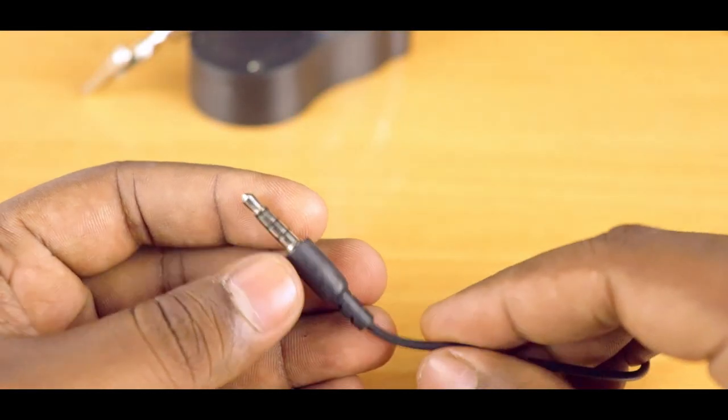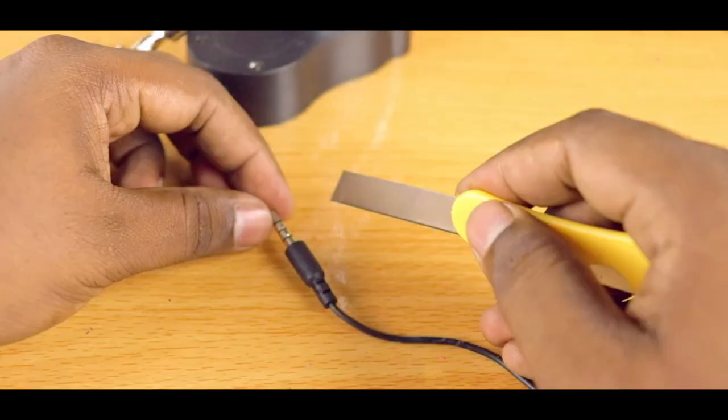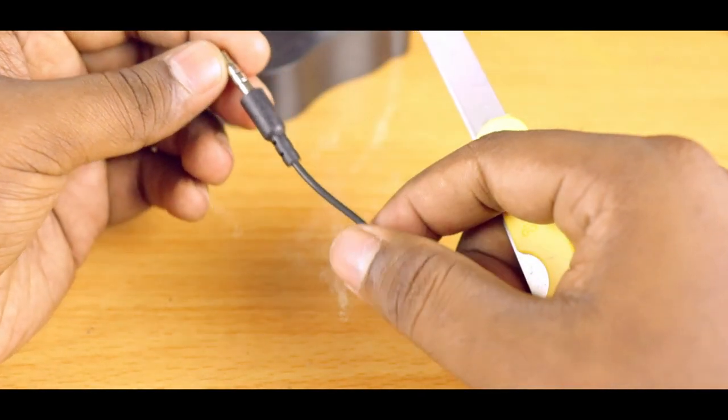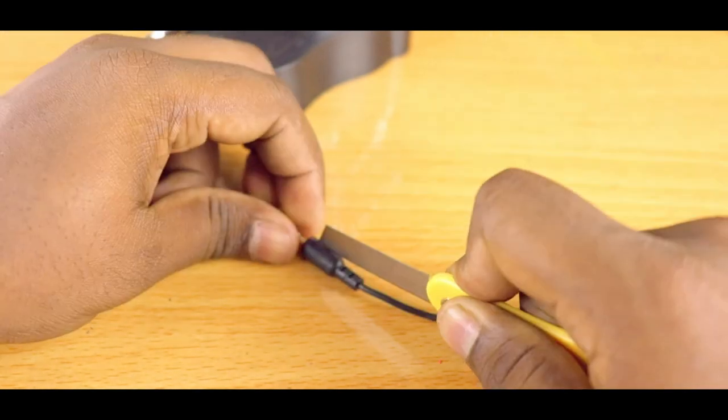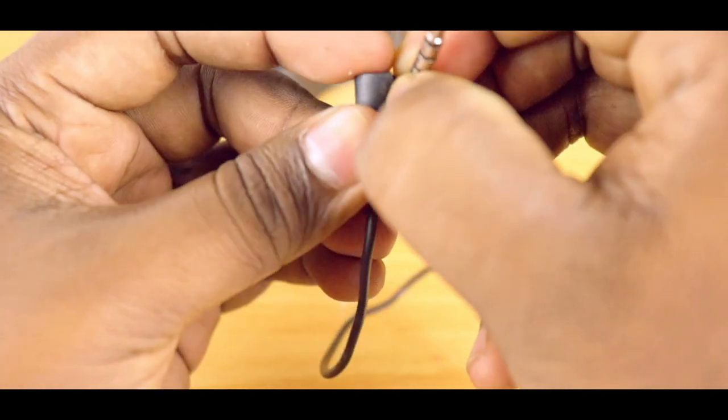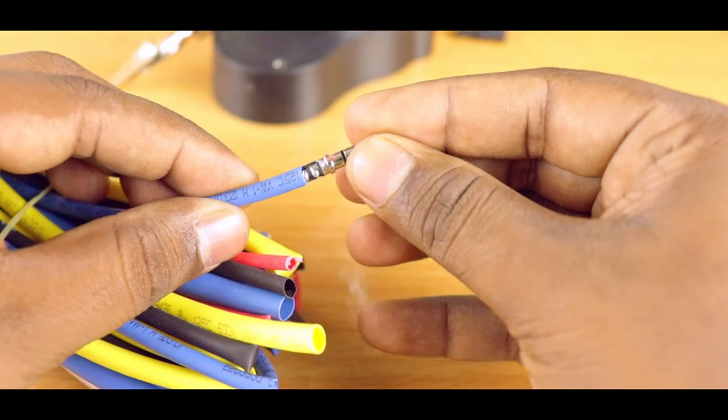Here is another earphone. I don't hear anything even when I connect the battery. Most probably the fault is in this connector section or somewhere in the cable. So let's cut it open to access the solder pads. The solder joints are unplugged — now we have to solder them.